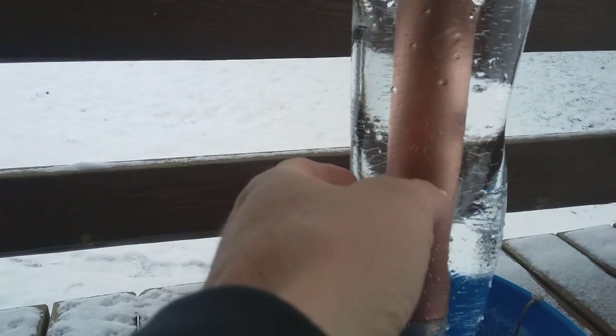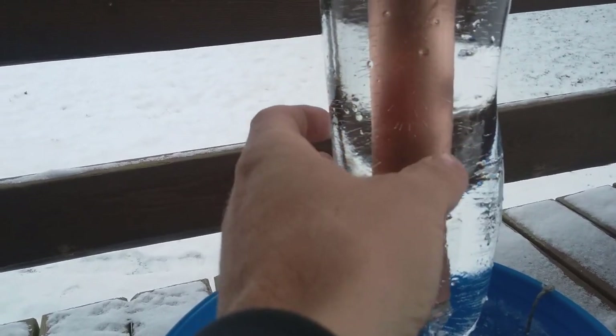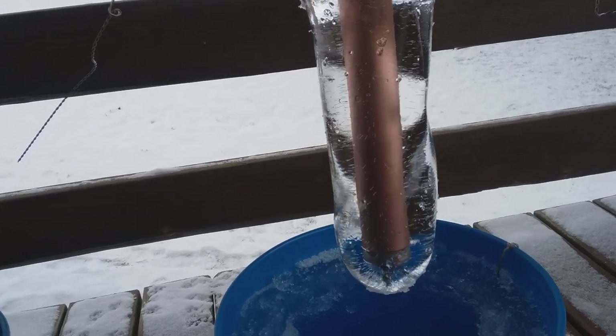This is two days of growth here, and it was basically right here yesterday. I did bust it up a little bit and it refroze, but this is pretty much where it was after 24 hours at 25, 26 degrees Fahrenheit on average.